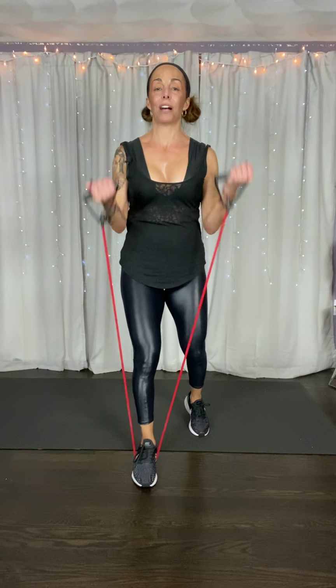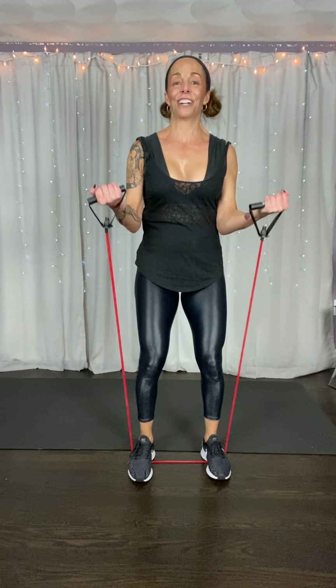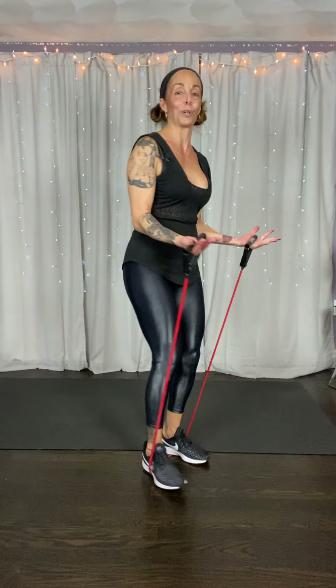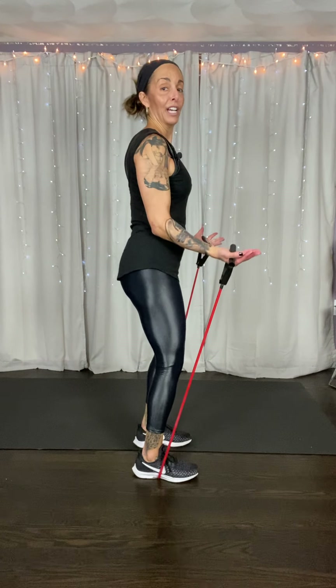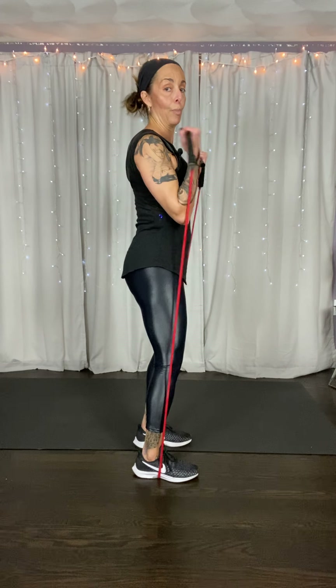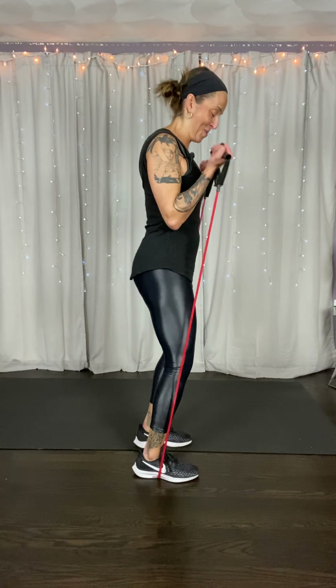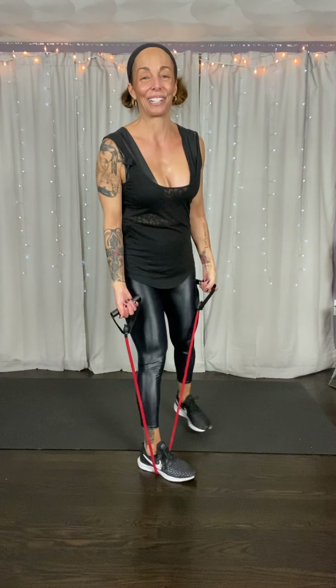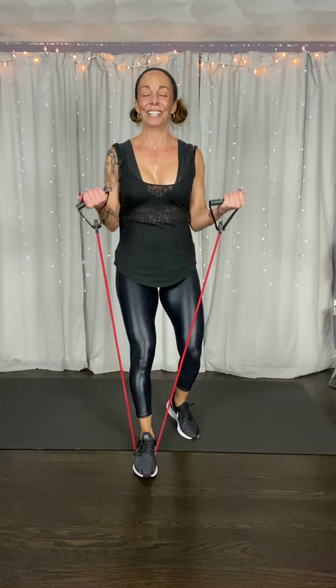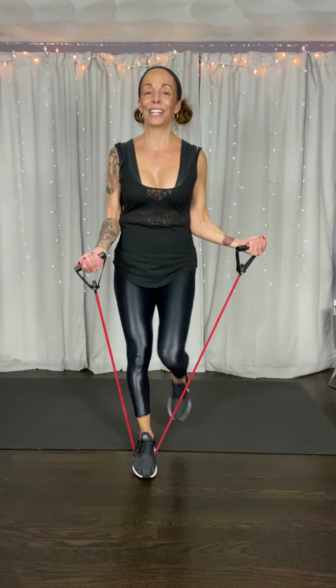Give me a little bob and weave. Bob and weave — left, right, get low. You're trying to come underneath the punch. Half time — get under that punch. That punch is coming here, and that punch is coming here. Tempo go. Strong core, distributing weight to the right, to the left. Four more. Jump ropes right here — open, now cross it out.